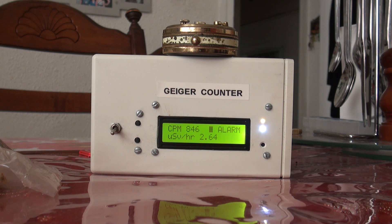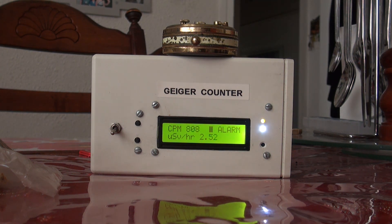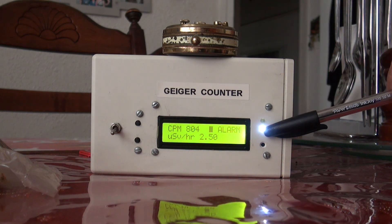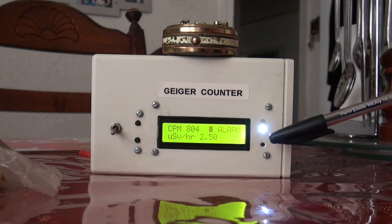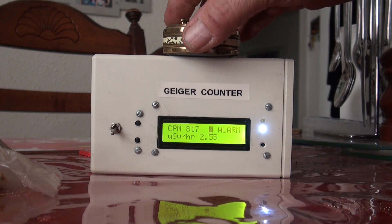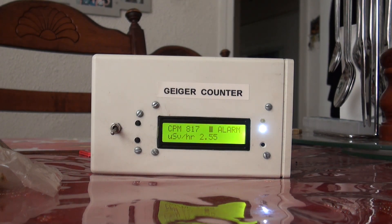You can see we're now up around 840 to 800 counts per minute. This white LED here is indicating that we've gone over the alarm threshold, which I had set at 800, so it's gone over the threshold. Now I'll remove that clock.